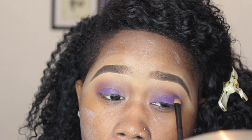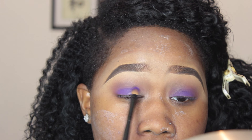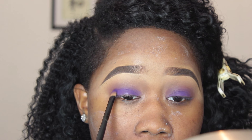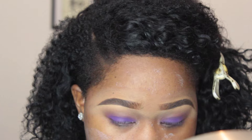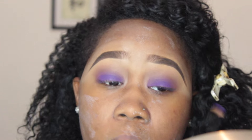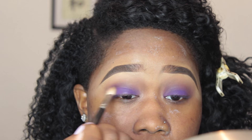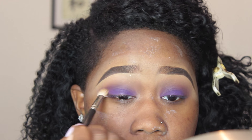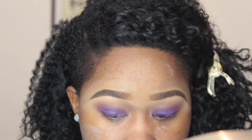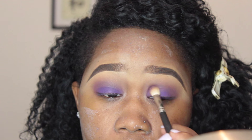I'm packing using windshield wiper motions, which makes sure the eyeshadow adheres to the primer for as long as possible. Then I'm going back in with my blending brush to blend any harsh edges.